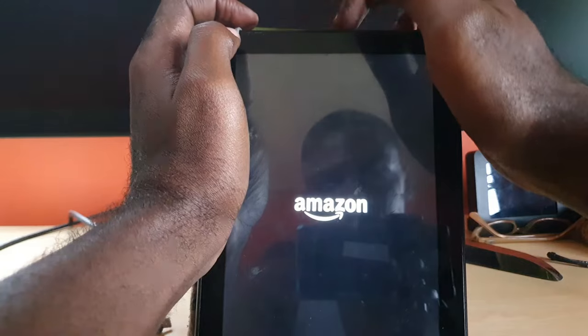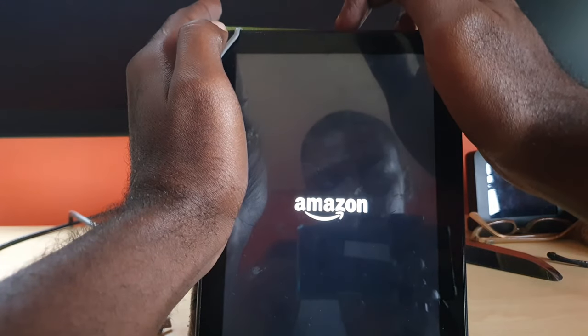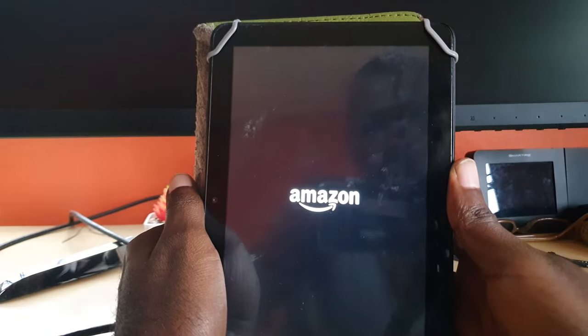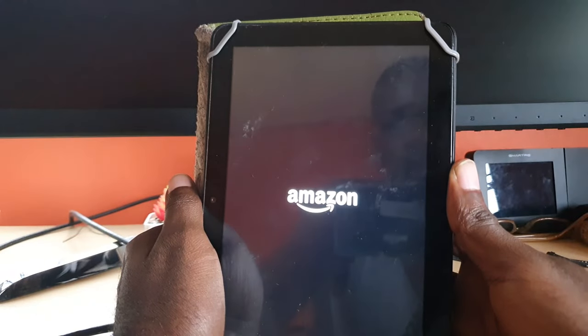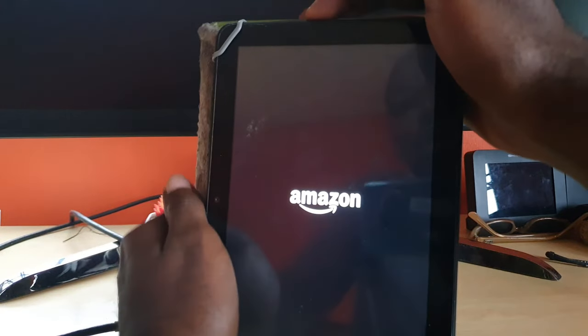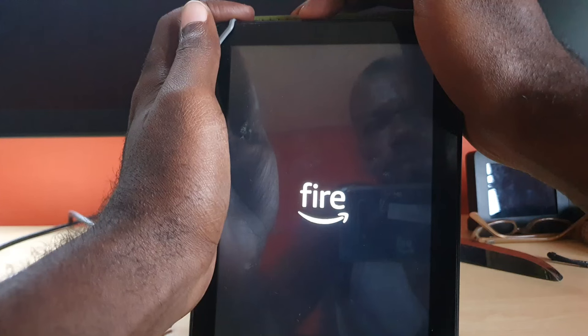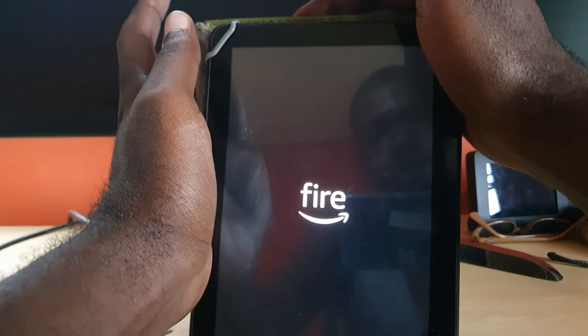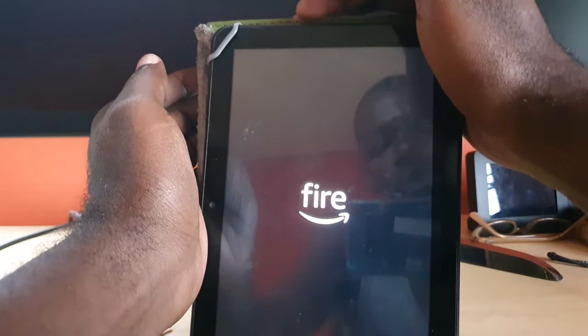Then go ahead and hit power again — just power. What you just did is a force reset. If it doesn't respond, or if it simply goes blank, let go. If it doesn't come back on, just press power alone.